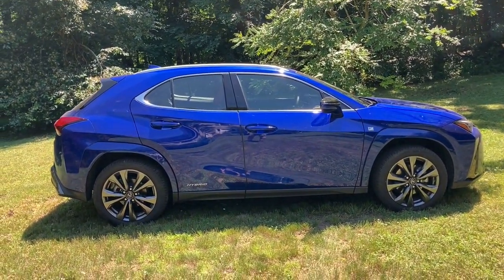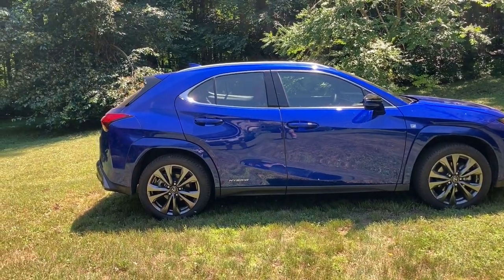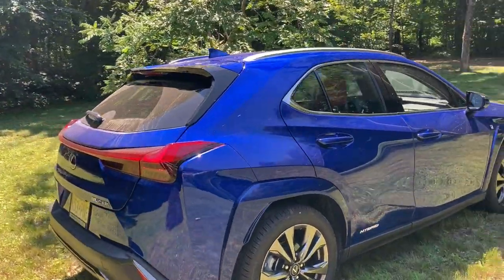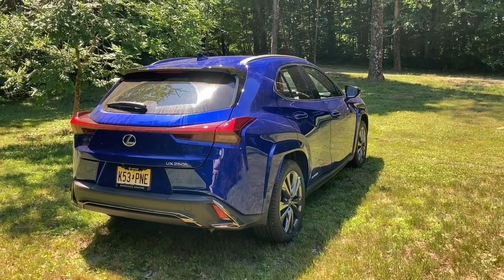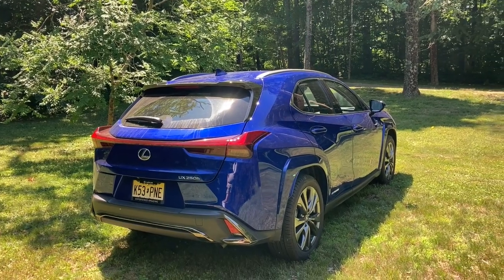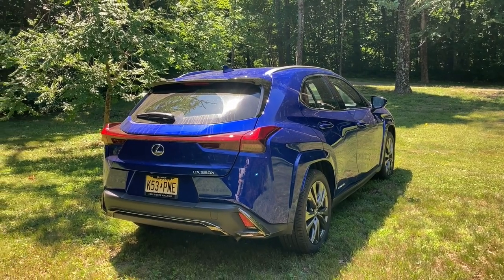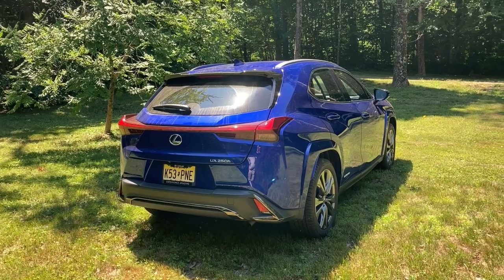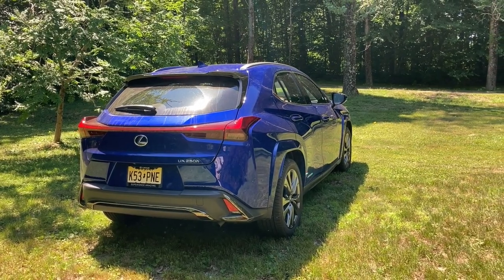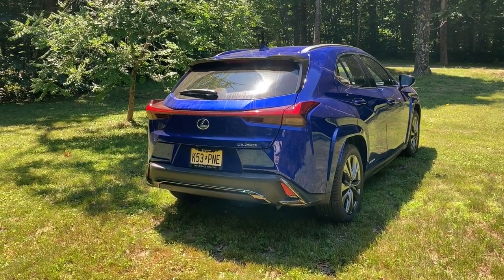The F-Sport trim level is, I believe, the only trim level available for 2022, which is just fine because it's got some really nice stuff on it. It's kind of a little SUV — smaller than the RX series, but larger than a motorcycle. It's a fascinating little car because it gets excellent mileage but has very good performance, which is all part of the Lexus idea — sort of like BMW. They want to deliver luxury and performance, and in the case of Lexus hybrids, they also want to give you great efficiency.